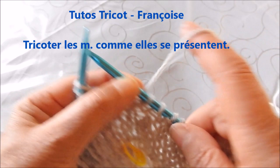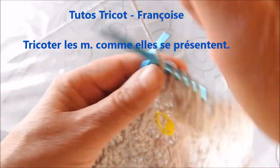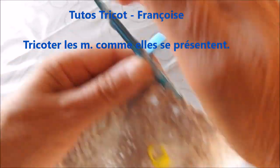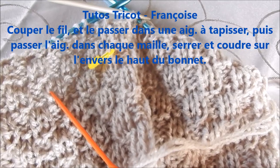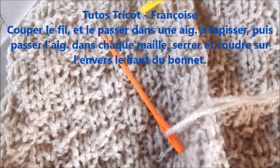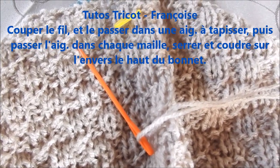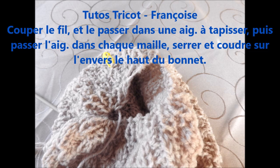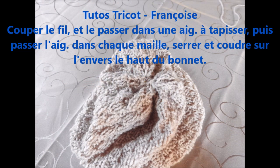Au quatrième rang, on va tricoter les mailles comme elles se présentent : 1 maille endroit, 1 maille envers, 1 maille endroit, 1 maille envers, et ceci jusqu'à la fin du rang. Arrivé à la fin du rang, on coupe le fil et on le passe dans une aiguille à tapisser. Cette aiguille, on va la passer dans les mailles du début à la fin du rang, puis serrer et coudre sur l'envers le haut du bonnet.